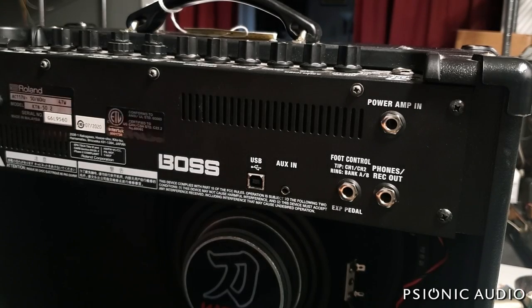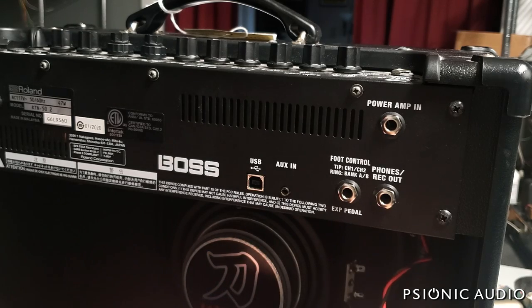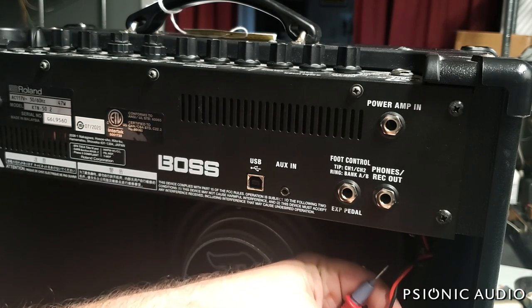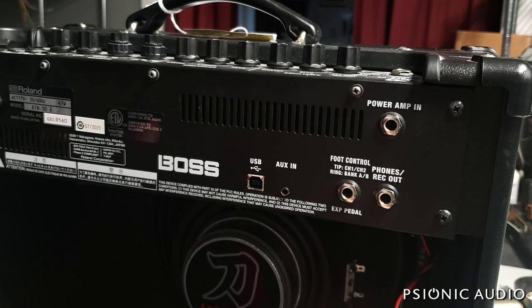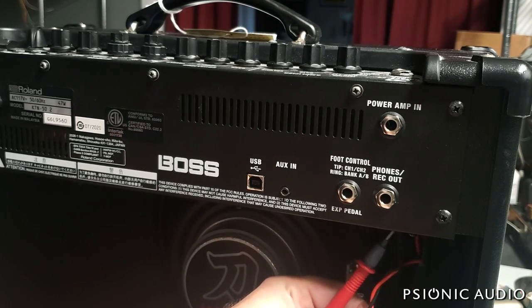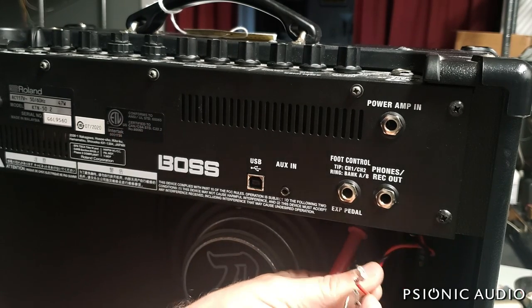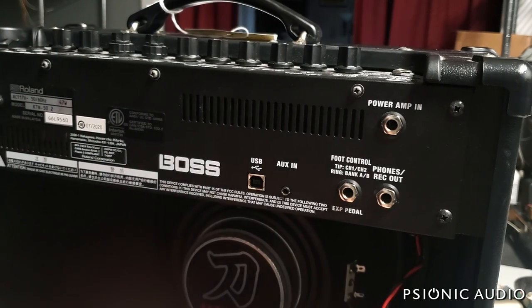I've got a Boss Katana 50 here on the bench — haven't worked on the Katana series before. I heard this at the store where I do local work; it was dropped off and there's a hum in the output, which I suspect means there's going to be DC present on the speakers. I've taken it off the speaker now because I don't want to damage it if DC is present. I'm going to touch the negative, power it on, then touch the positive.